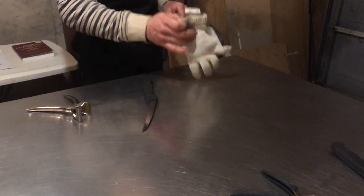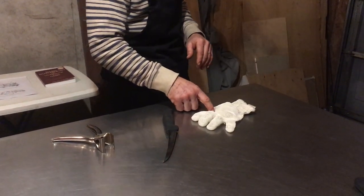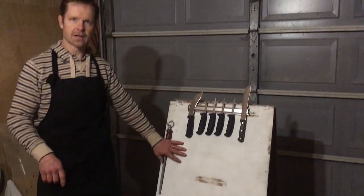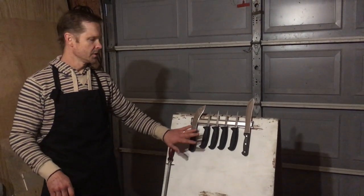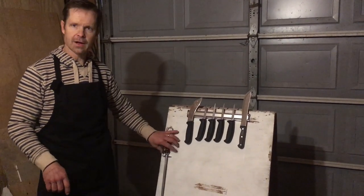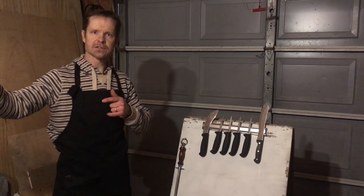This is my cut glove. It's got stainless steel woven into it so it prevents me from cutting myself. Over here I don't like the knives on the table because they can get knocked off and dulled, so I basically keep them on a magnet. If I need a knife I can go grab it, and then I've got my sharpening steel here. Let's head inside and show you what we've got.